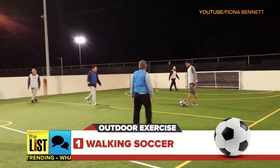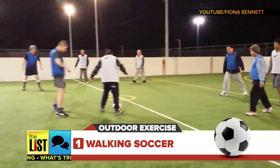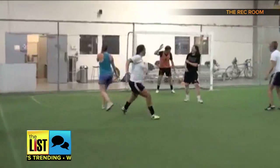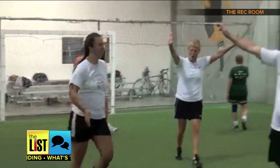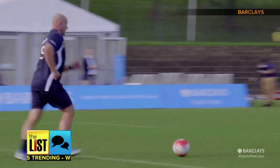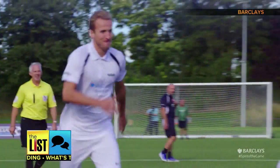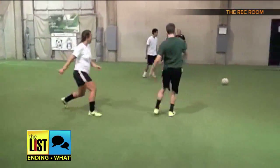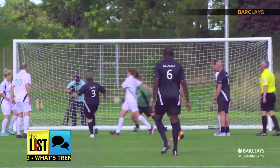First, kick it old school with walking soccer. The game is all walk and no run — soccer at a slower pace that hopefully showcases more skill. Kind of like kick the can you played as a kid. It's great for a level of fitness. It started in the UK with senior men and spread to people of all ages. This game is not just for older people, it's for everybody.